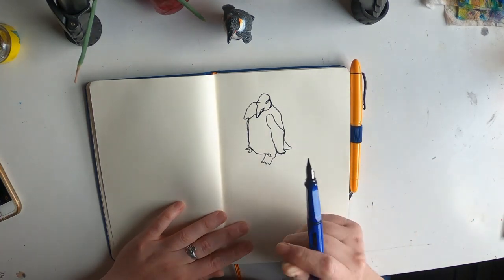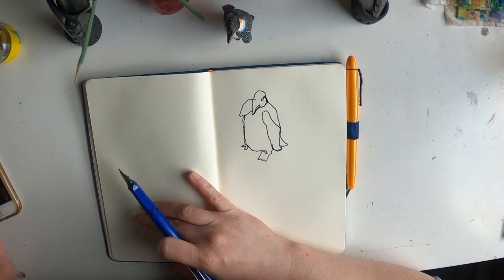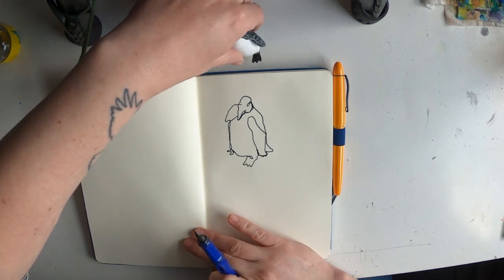Oh, I lifted up. I still had 55 seconds left on my timer, so that's a one-minute penguin. Now I'll really try to do a two-minute penguin. I'm just so excited I found my pen again.